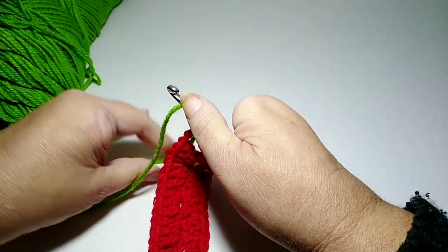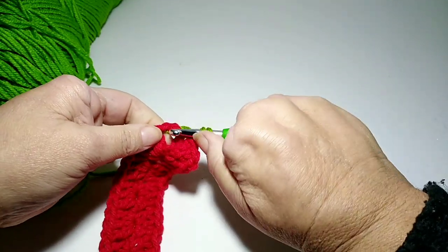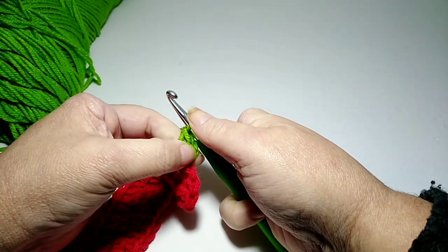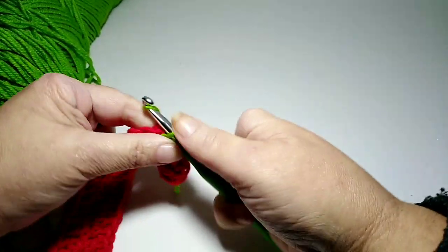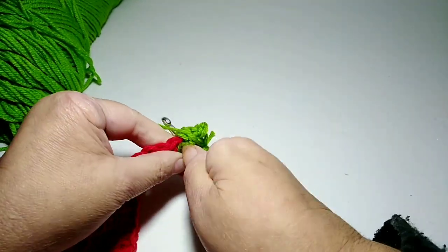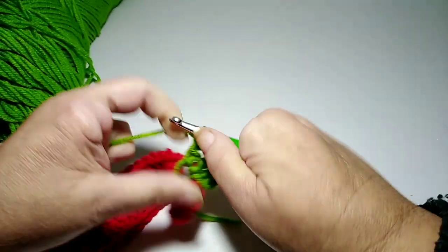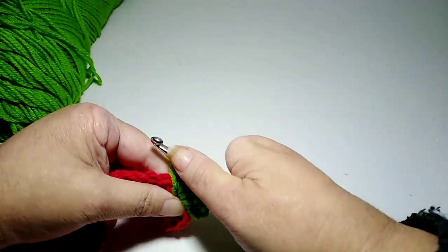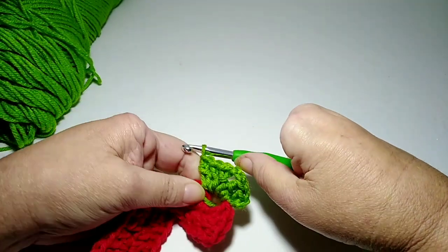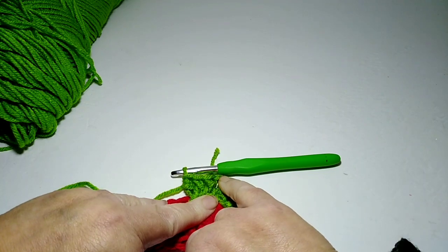Drop the tail — I kind of hold it a little bit back here — and go through that chain-two space and do a double crochet. That counts as two because the chain counted as one, so two, three. Now I'm going to chain two because it's on a corner, and then I will do three more double crochets.